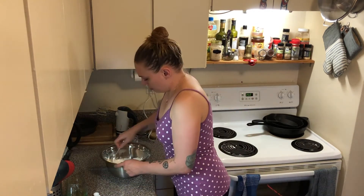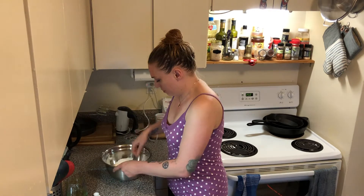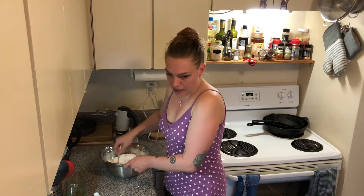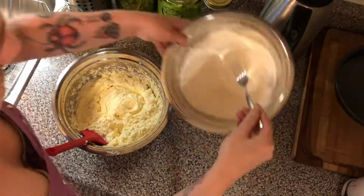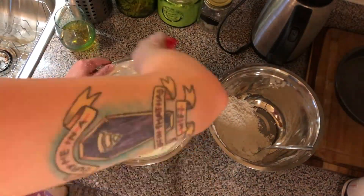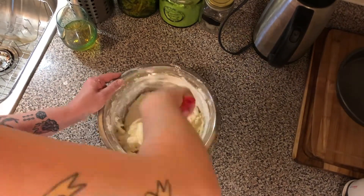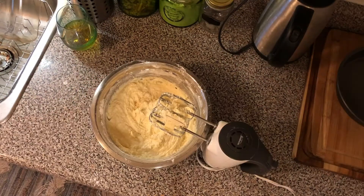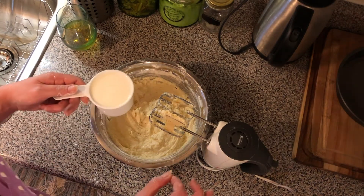Just going to mix this up. Cake flour is insanely light — it just feels like air when you're mixing it, it's pretty cool. Now like anything, we're going to add the dry ingredients to the wet and mix that up. I'm also going to add a cup of whole milk.